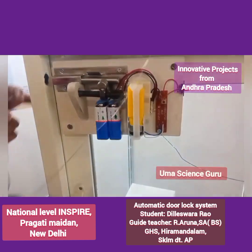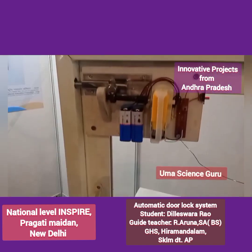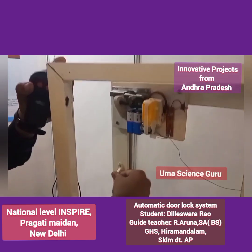First of all, we have to switch on the switch. Now the door is closed. By pressing the reverse button, the door is unlocked automatically. See, now the door is unlocked.